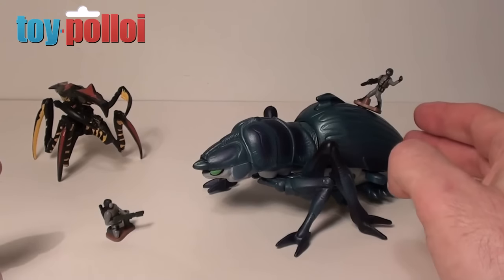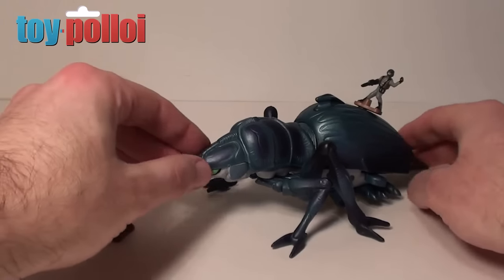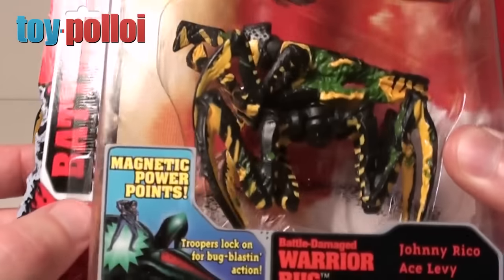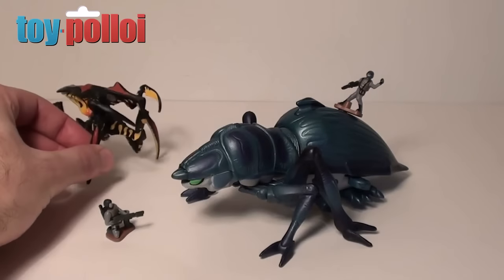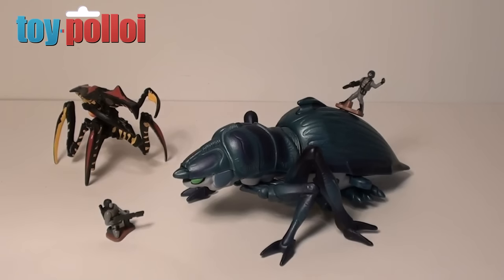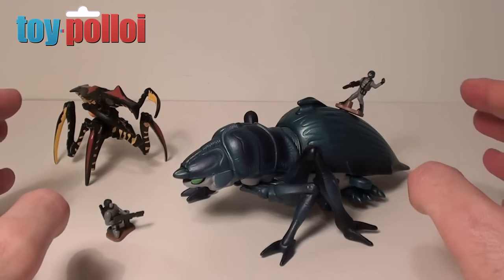The tanker bug is part of the vehicle/bug sets that Galoob released. These were box sets that came with larger bugs than the normal ones that came carded. The figures are the same size but the bugs are considerably bigger — you can see a warrior bug here as one of the carded ones, and it's a much larger figure. These figures are part of the action fleet line that Galoob produced for the movie.